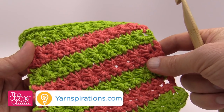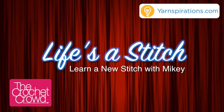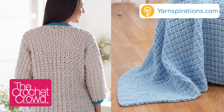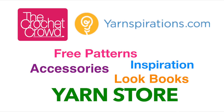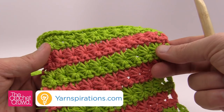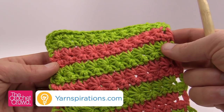Coming up today, learn how to do the star stitch. Welcome back to The Crochet Crowd as well as Yarnspirations.com. I'm your host Mikey. Today you're going to be learning how to do the star stitch.